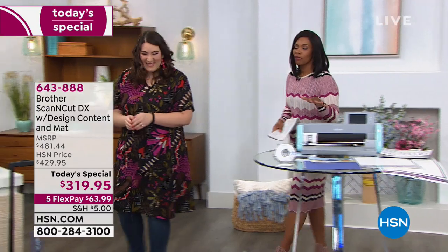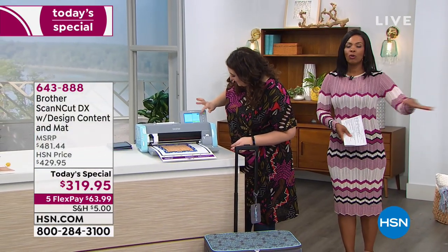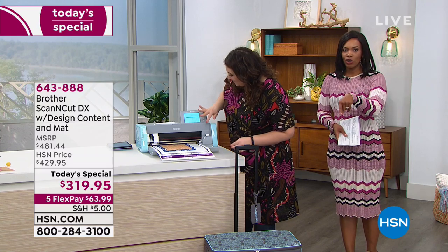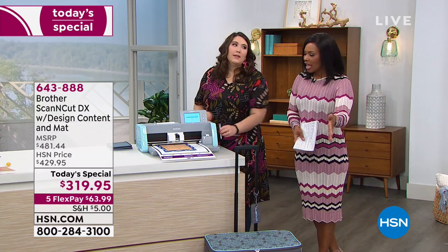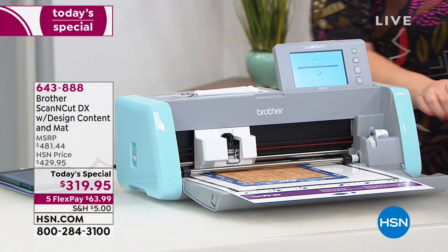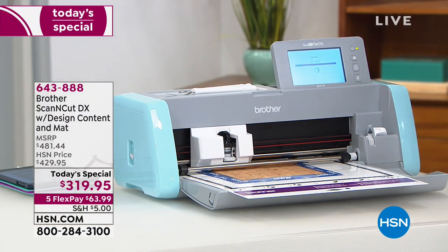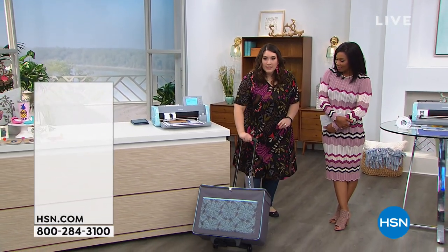It is so easy and so fun. Our value literally can't be touched — for everything you're getting, you'd pay more than our today's special price just for the machine at other places. And I also want to share that this tote is an additional purchase if you want it, but it's a fabulous easy way to store everything.